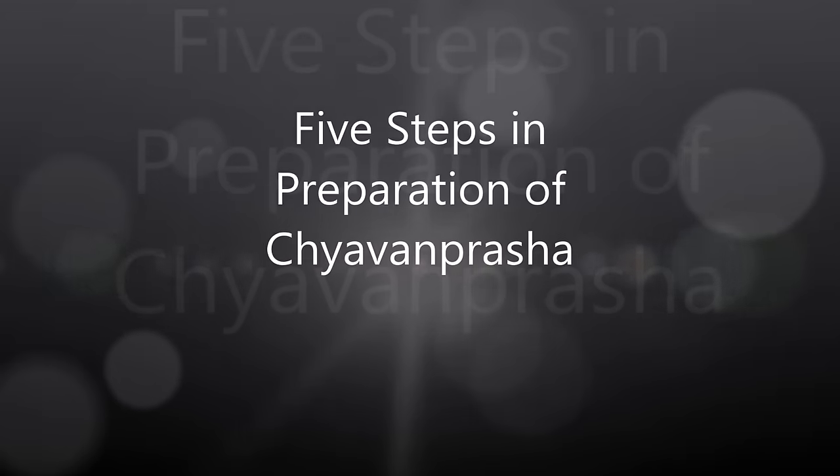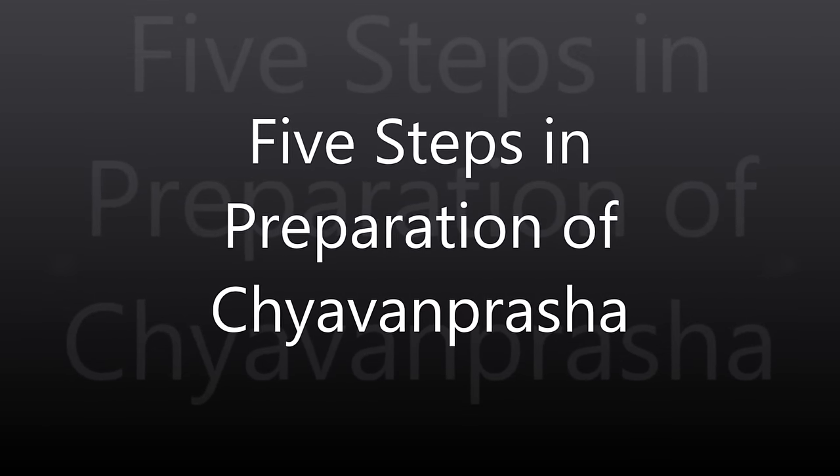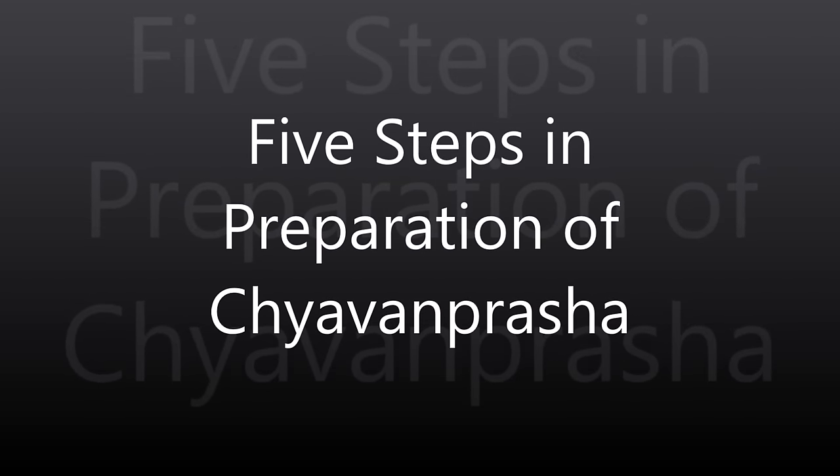Hello friends, welcome to the Ayurveda school. Today we are going to see 5 essential steps in preparation of authentic Chyawanprash.